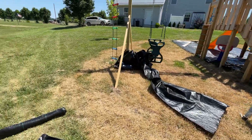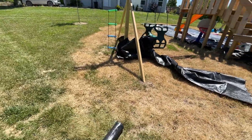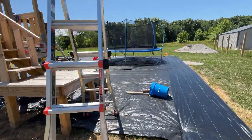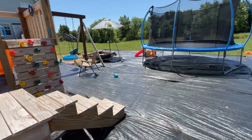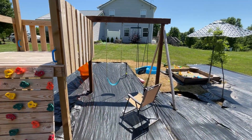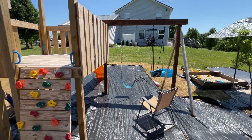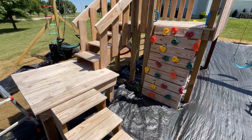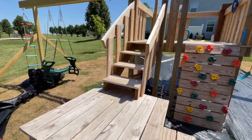Hey everybody, so anyone that had watched my other videos of this DIY playground stuff — this swing set right here is where we started, and then I made another video adding all this here with the slide and everything.